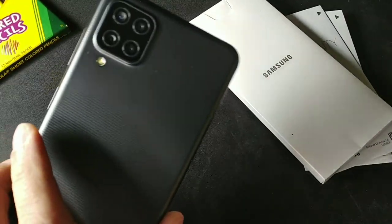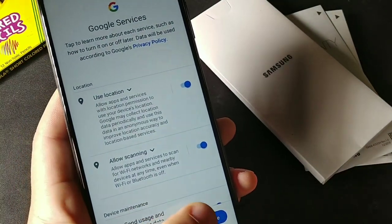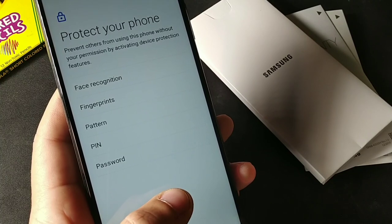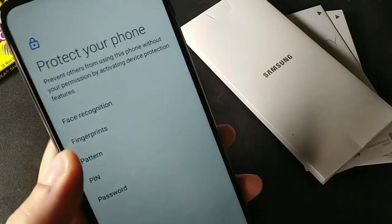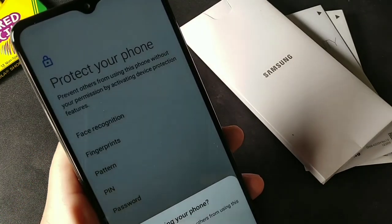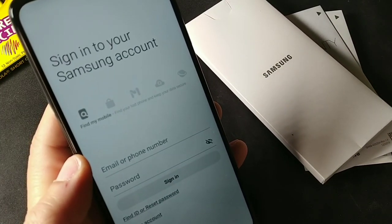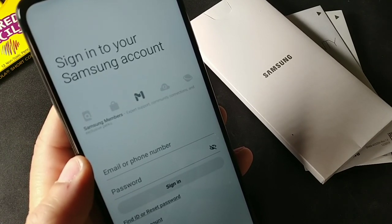This is just the unboxing — I want to show you what came inside the box and the initial setup process. You get 64 gigabytes of internal storage, an independent SD card slot, facial recognition, and a side-mounted fingerprint sensor. You also get an accelerometer, light sensor, and proximity sensor. No LED notification light though.